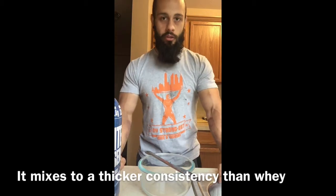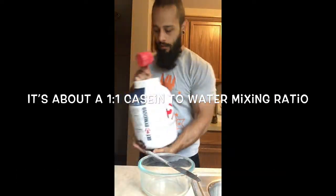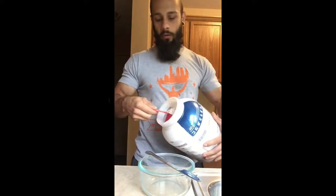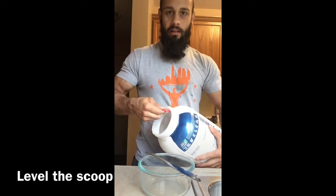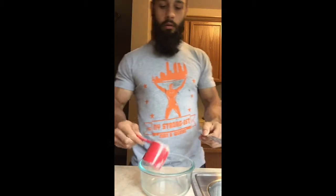I'll show you how to mix it up correctly. It's about a one-to-one scoop to water ratio. You'll take the scoop — you don't want a heaping scoop. You see how that's heaping? You just want to press it against the side and trim it off just like that. Just going to throw it in your little bowl here.